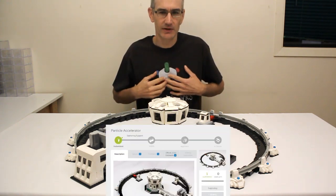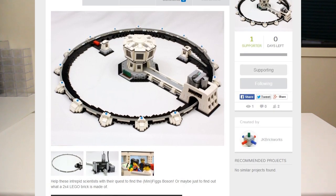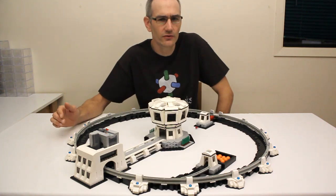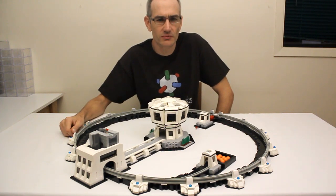A lot of people suggested that I submit it to LEGO Ideas, so if you'd like to see something like this become an official LEGO set be sure to head on over there and support it. It's really easy to do and I would certainly appreciate it. I have added a direct link to the project in the description as well.